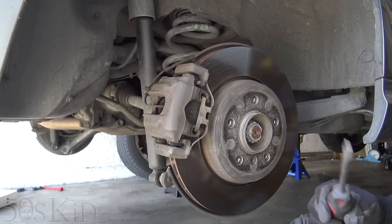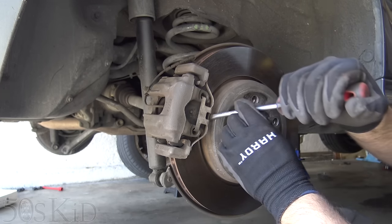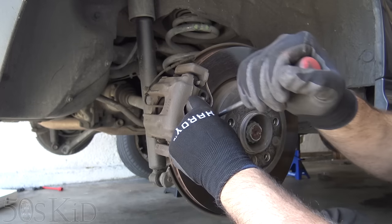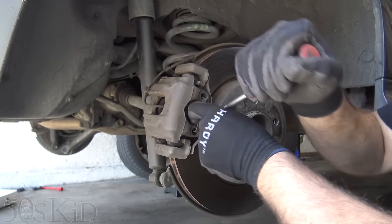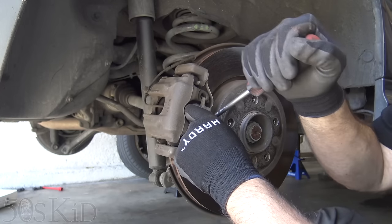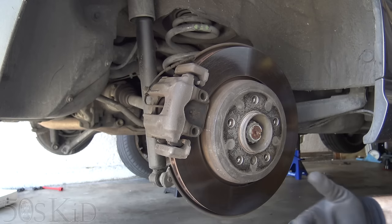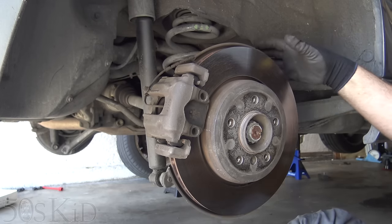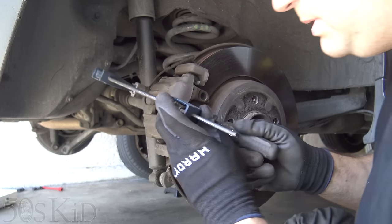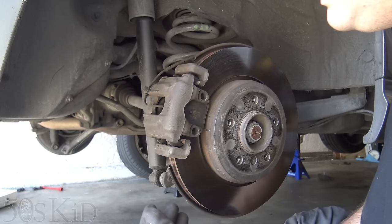Rears — this time we're doing the right side because that one has the sensor, so that's the important part. I went and pumped up my brakes. Make sure to definitely pump up your brakes in between each side. If you're going to compress your piston, you have to compress your piston in all the way.